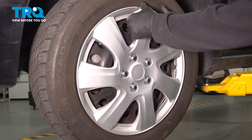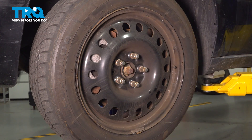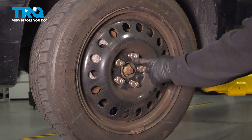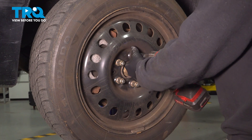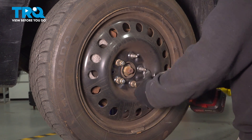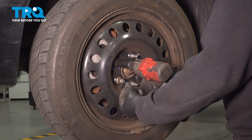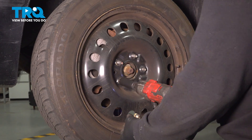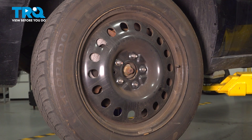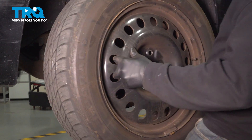If you have a hubcap, go ahead and give that a gentle tug outward, pop that off and set it aside. Using your 19mm socket, loosen and remove the five lug nuts. Grab your wheel, pull it off and set it aside.